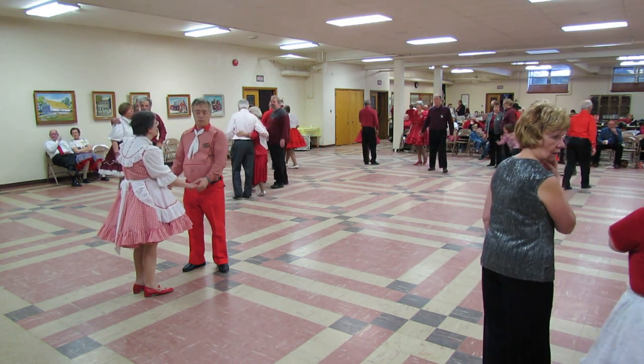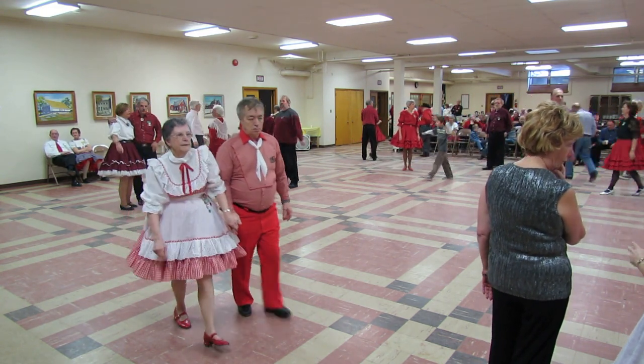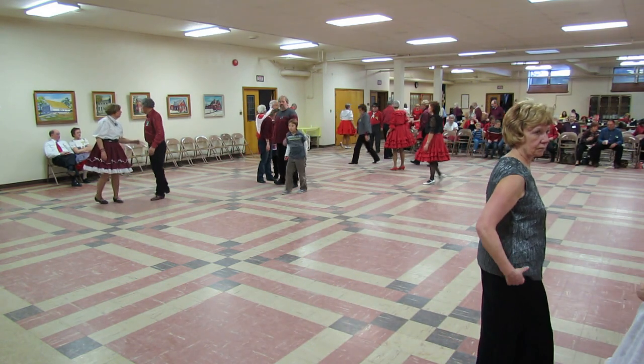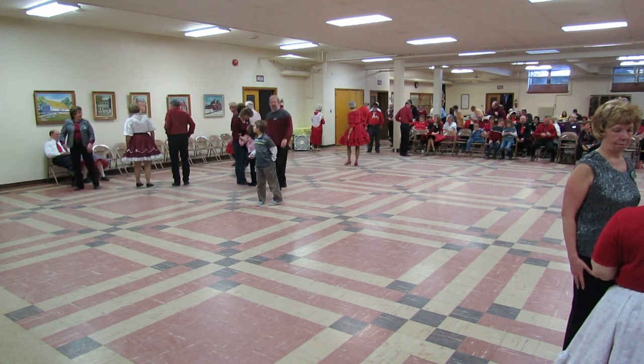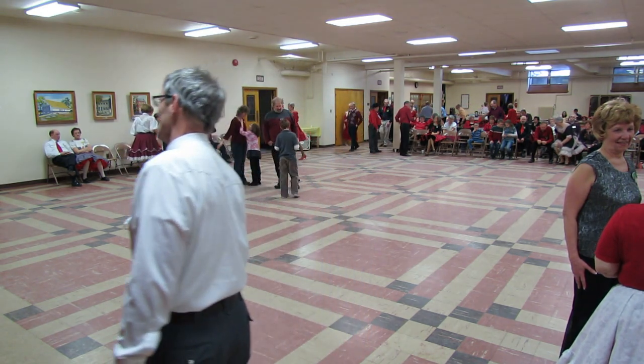Announcements are next. I have some more door prizes to give out. Yellow tickets, last three numbers: four, seven, five; four, nine, two; five, two, zero.